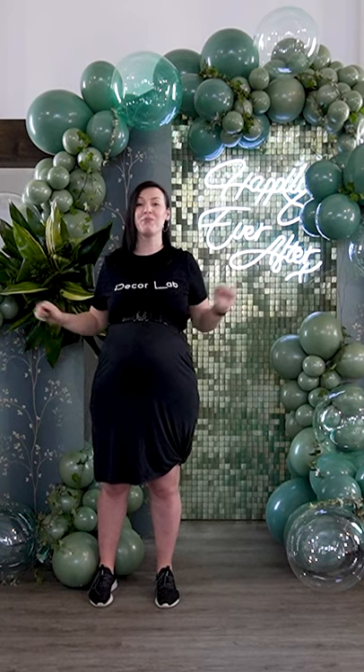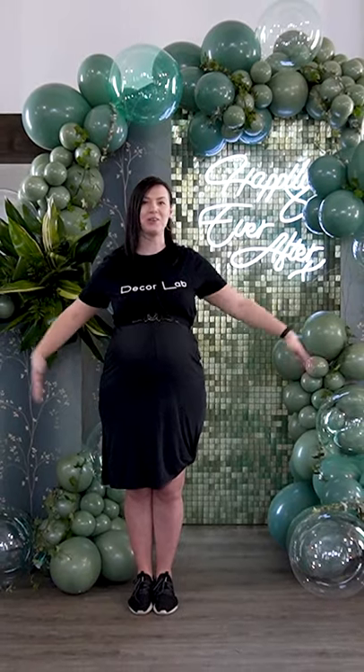Hello everyone! Welcome to DecorLab. My name is Julia and in this video we will show you how to create this jaw dropping display. You can use this display for so many different occasions like for a sitting display, welcoming display. I would like this out as a ceremony display.